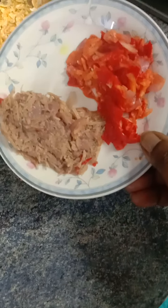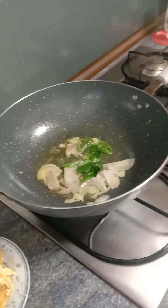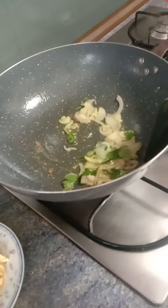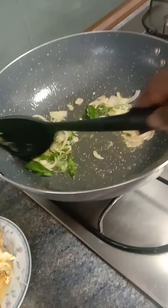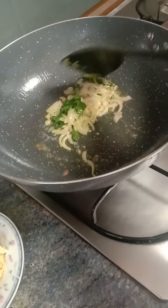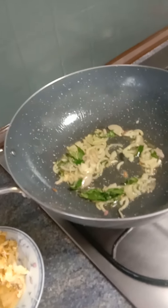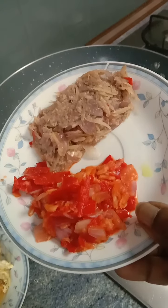Add in half a large onion, cut into small slices, and fry it a bit crispy. Then add in the pounded ingredients.